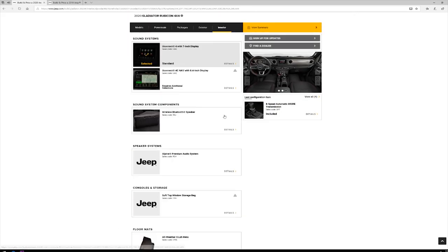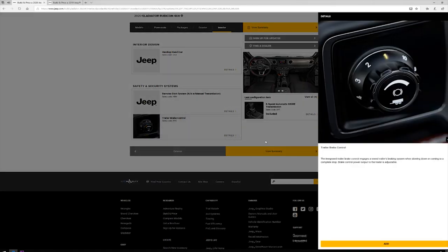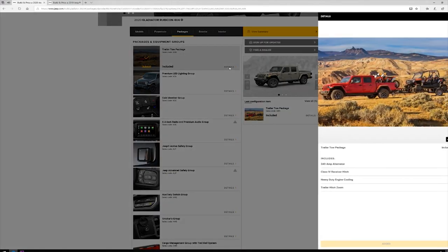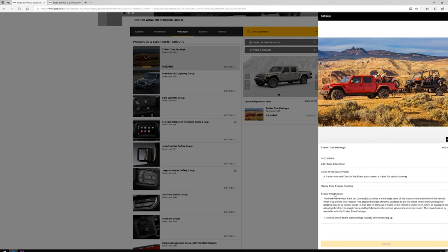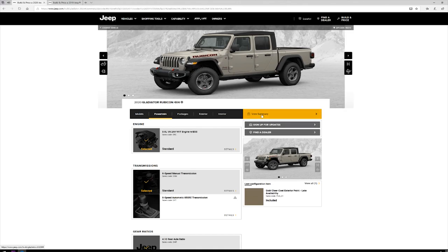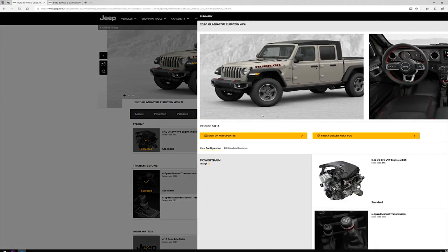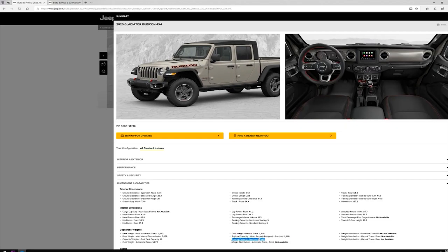Number two: towing. All new on the Gladiator, there is a trailer brake controller available. This will be necessary with the increased towing capacity that the new Gladiator has. The towing package also adds a high amperage 240-amp alternator and a trailer hitch zoom to the rear view camera, which will provide a 4x zoom mode that can be toggled on to aid in aligning a trailer to the Gladiator's towing hitch. If you select an Overland or Rubicon model, you will notice that the towing capacity is reduced from 7,650 pounds to 7,000 pounds. However, the configurator does not mention that this will be further reduced if you select a manual transmission.